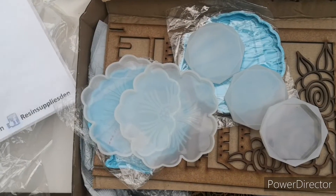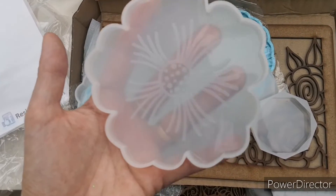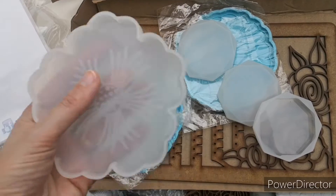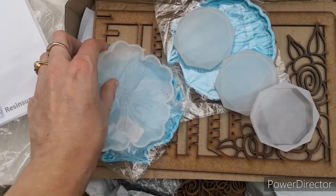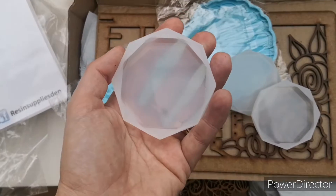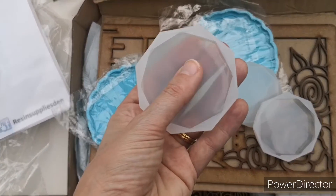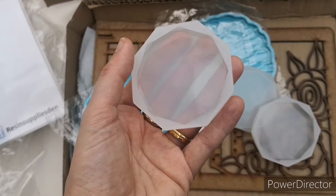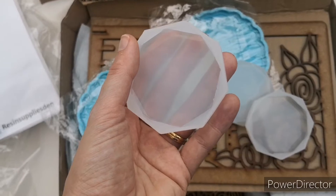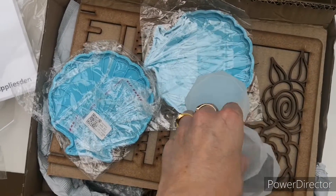Thank you very much Dennis for this. I had only two of these coasters and I wanted to have a full set, so I'm looking forward to using them — I absolutely love these. I haven't forgotten that I need to show you how to do that technique from a few videos ago, but unfortunately I had a go and it went a bit wrong, and I haven't had time to try again since.